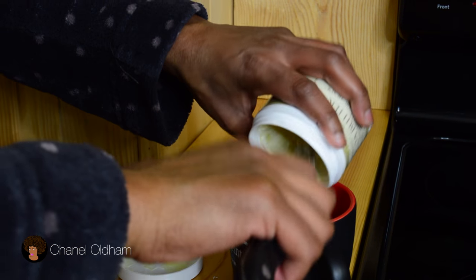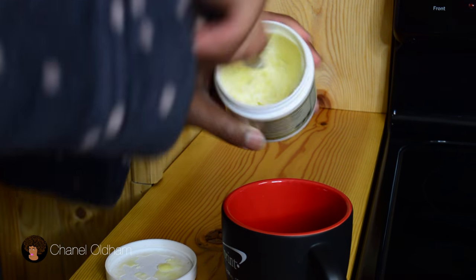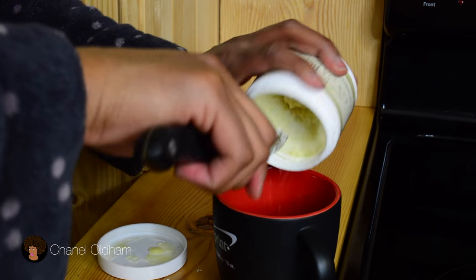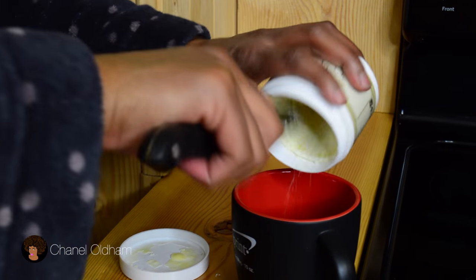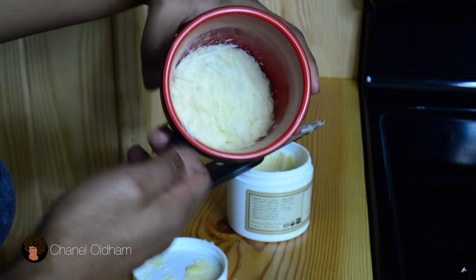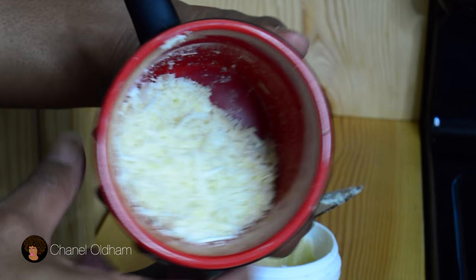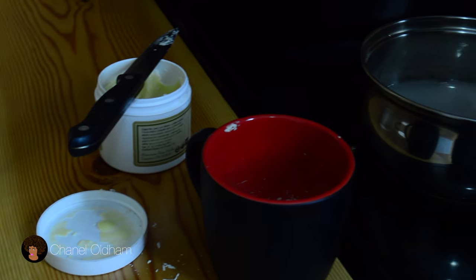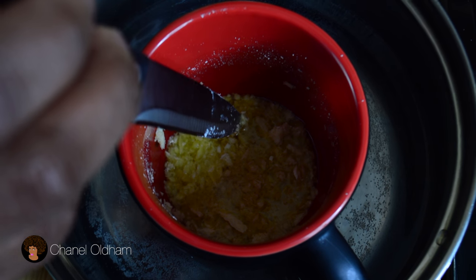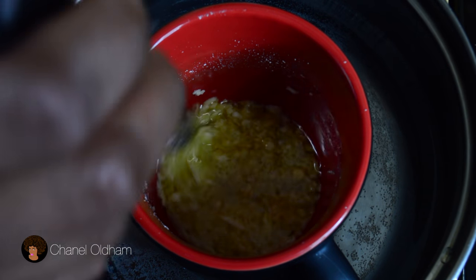I'm starting off with cocoa butter and this stuff is really hard and raw, so I'm using a knife to scrape it into a mug. Cocoa butter is highly moisturizing and conditioning. It helps to reduce hair loss, repairs dry hair, and makes the hair more manageable and protects your hair strands. I'm going to boil a pot of water to create a hot bath for the cocoa butter to melt down in. I don't want to put it in the microwave and take away all of the nutrients in the butter.